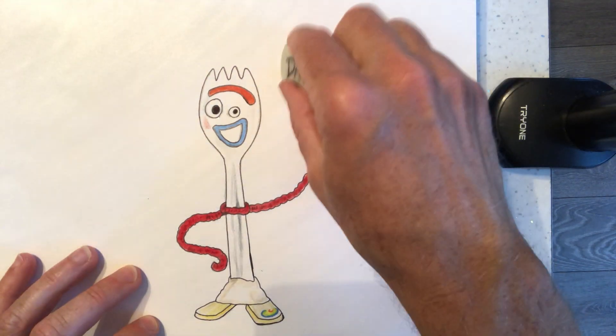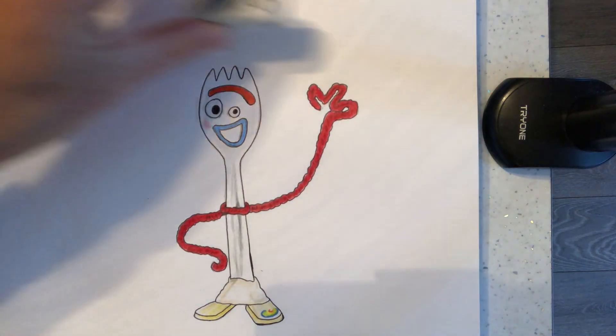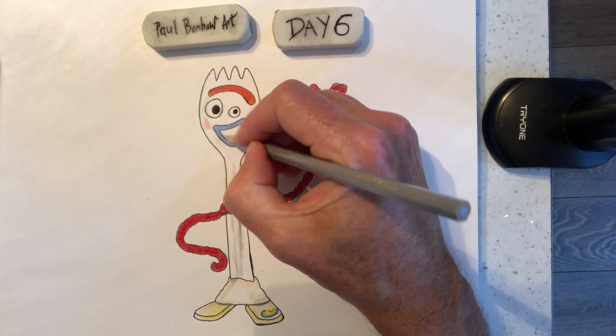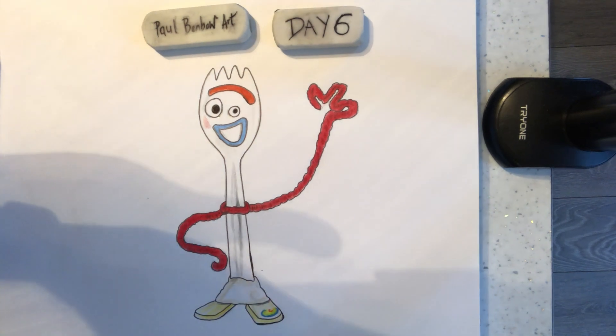I think he's probably happy that we've finished actually. How many minutes was that? 32 - deary me, that's gone very, very quick. So that's day six - that's going to go out on Sunday. Enjoy that - a bit of Toy Story for you. Let me know if you want any more videos of cartoon characters. Just let me know in the messages underneath this video what you fancy next, and I'll try my best for you. Speak to you very soon - take care, bye.